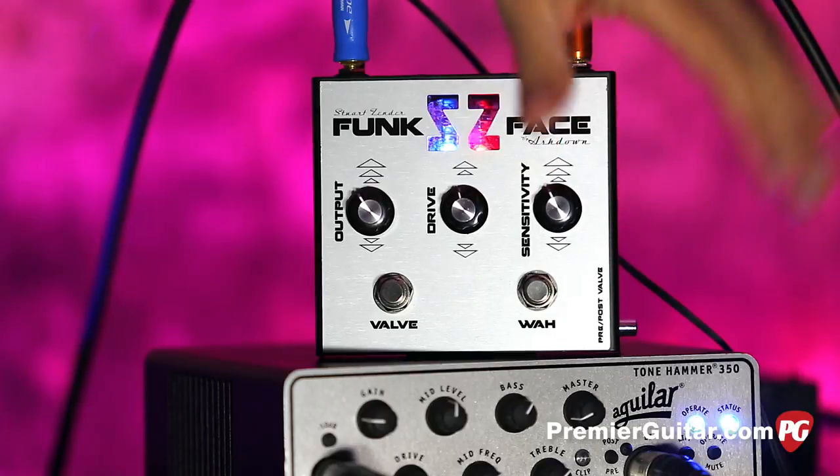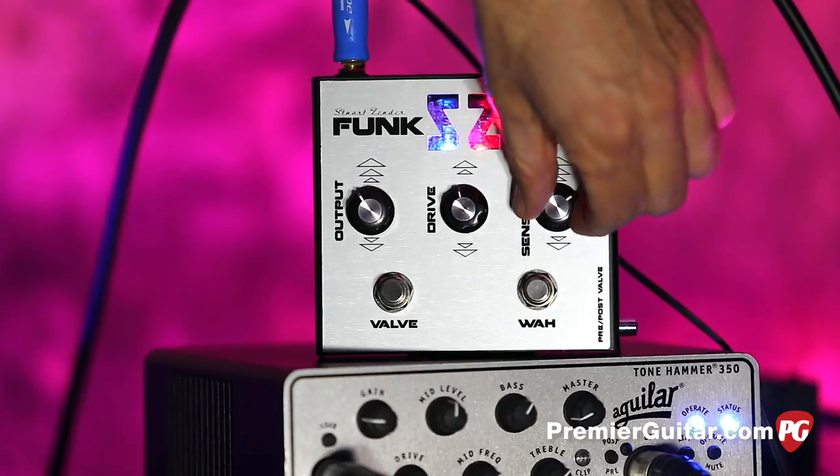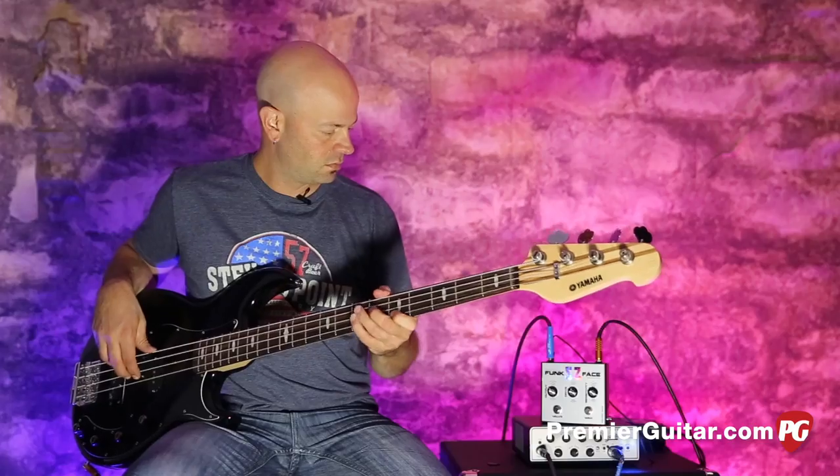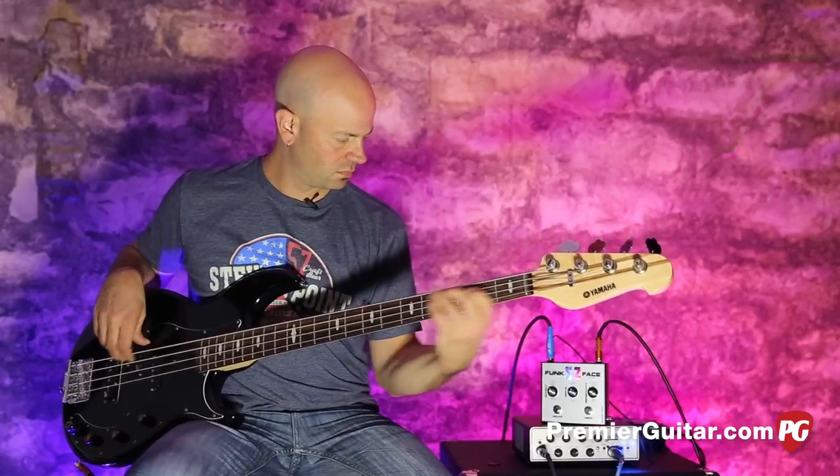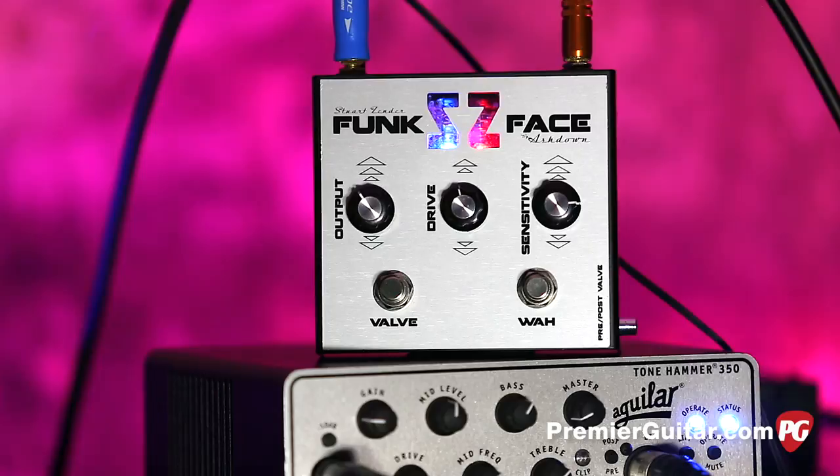Let's roll up some of the sensitivity on the wah so you can hear. I'm going to roll it back up.